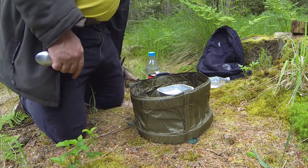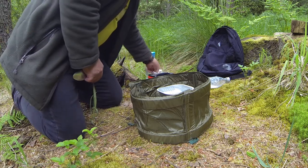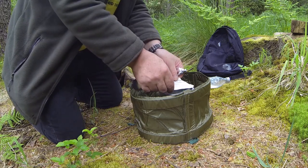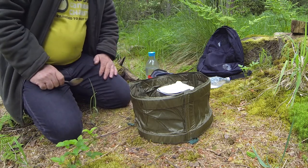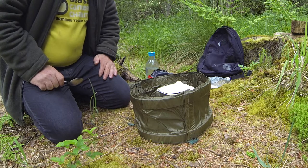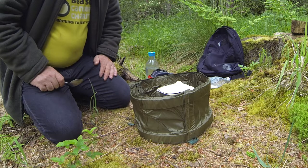The water usually takes about three minutes or so to boil. I'll put the lid on. And that's what I usually take with me for my bike trips. I usually only have a cup of coffee in the morning, and then I'll go and find a place to buy some food.